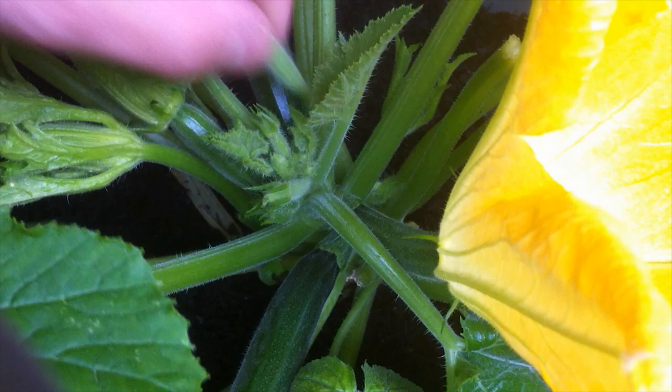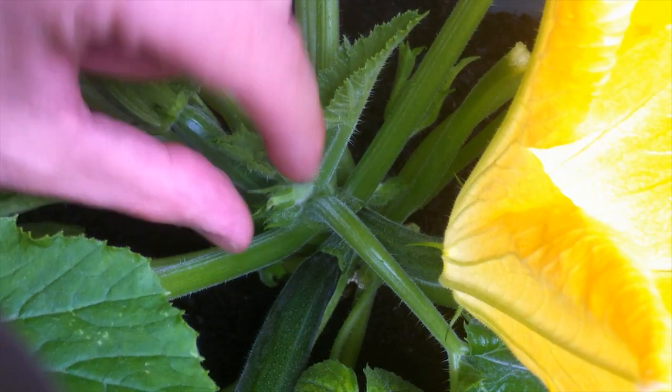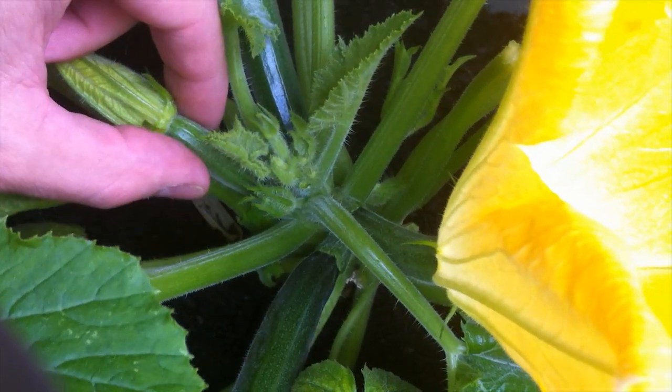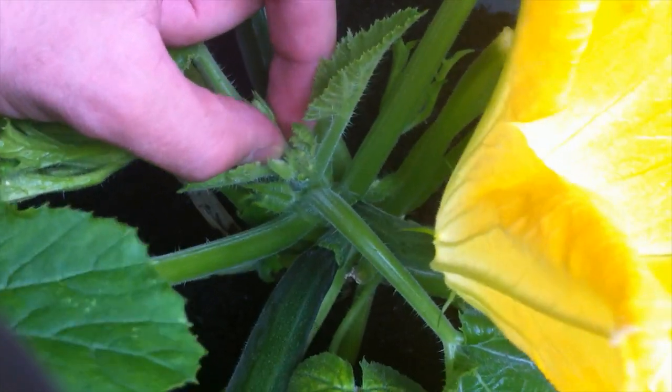In order to remove them, we're just going to give it a slight twist and then pull away from the plant — the smaller ones should come off quite easily. I'm just going to go around and remove any of the smaller zucchinis without damaging any of the leaves or any of the other growth.